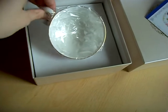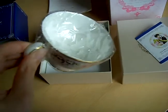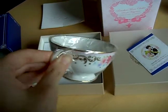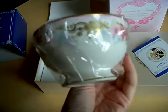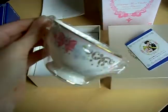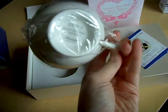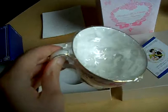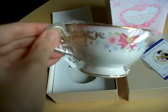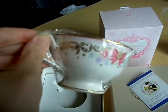I didn't completely unpack it because it's a collector's cup and I want to keep it safe. It's very beautiful with gold, a brooch, ribbon, and roses.